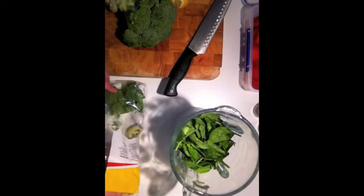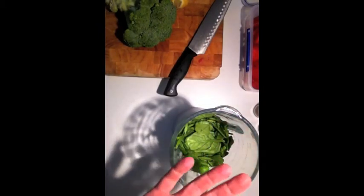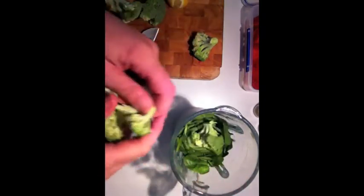Remembering portion sizes — I'm a little bit bigger than most of you — but that's probably a solid handful of spinach. We've got a head of broccoli, I'm going to use probably about three-quarters of that. Chop it up into little pieces, push it in there nice and deep.